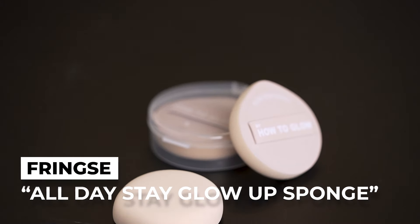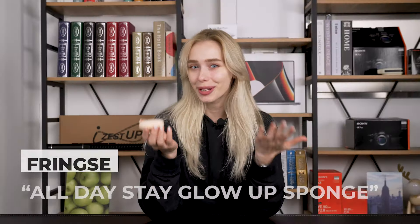Hey guys, welcome back to Cool Gadgets where we review the latest and greatest in tech products. I'm Shannon, and today we'll be taking a sneak peek at the All Day Stay Glow Up Sponge, launching on Kickstarter in just a few weeks. Is the sponge as transformative as they say, or are all the pretty words just for show? Let's get into it. Supposedly all the materials were carefully selected to make foundation apply more easily and completely on the face by minimizing how much makeup gets absorbed into the sponge, and to make application easier in general — at least that's what they're saying. Personally, I'm really excited to test this out and see if it lives up to the hype.